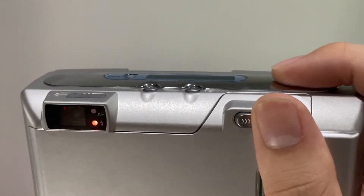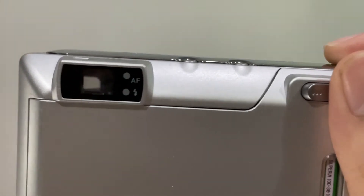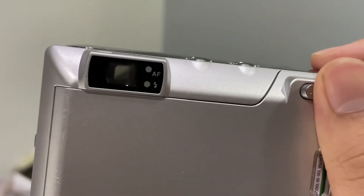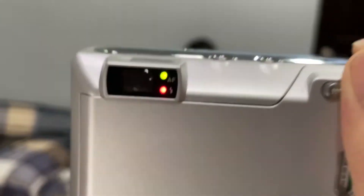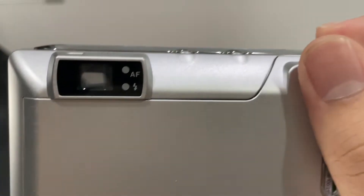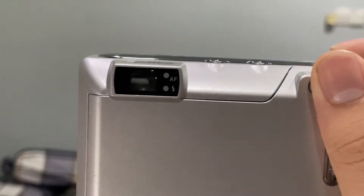When you press the shutter, the LED lights up. If it's blinking, it means the AF is not ready. When I point to something further away, just press the shutter and everything should be okay. If both of them light up it means one is not ready. When they settle, just press the shutter. The AF and flash settings tell you if it's ready.